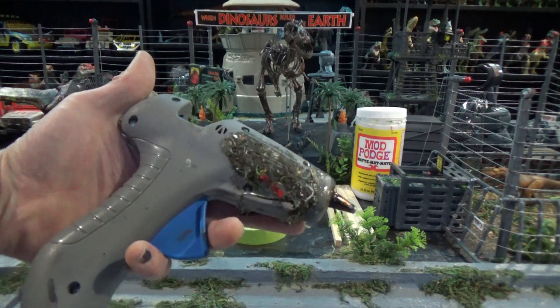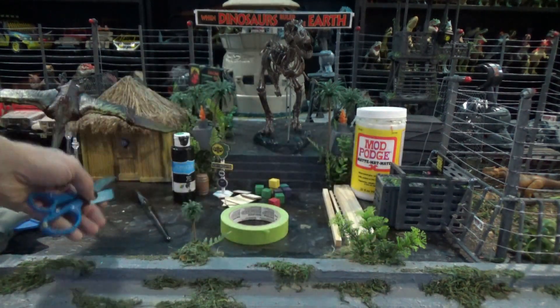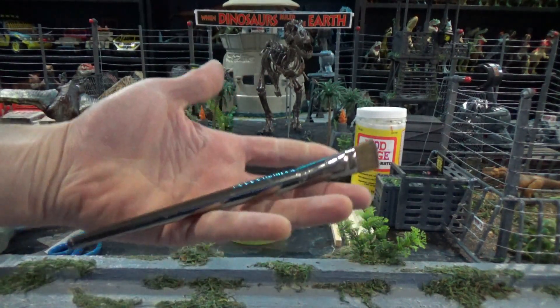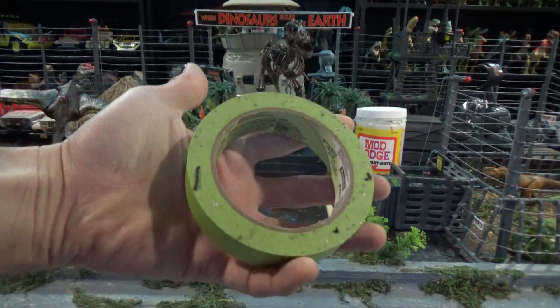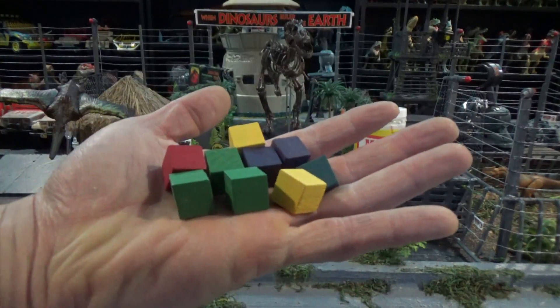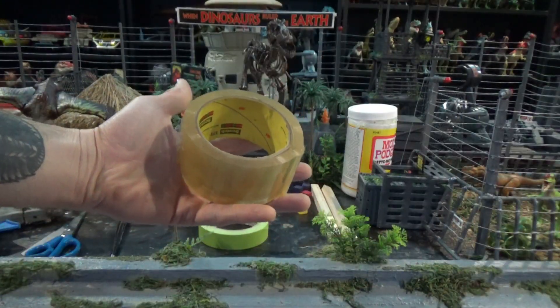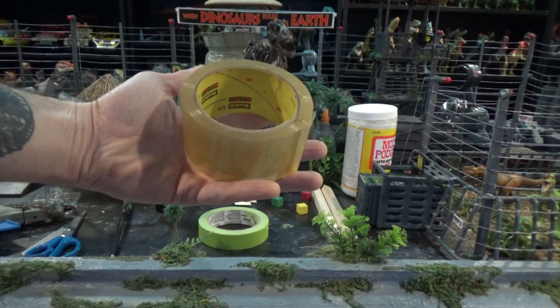You will need a glue gun, glue sticks, scissors and razor blades. Paintbrush, black paint, painter's tape, assorted wooden dowels, wooden cubes, wooden squares, mod podge. And boxing tape for the box.